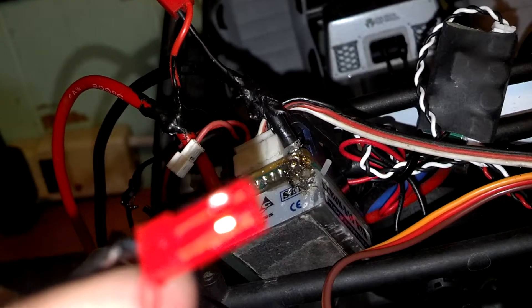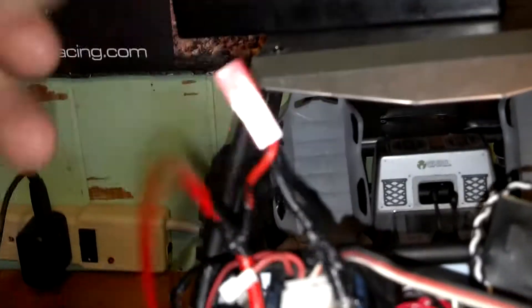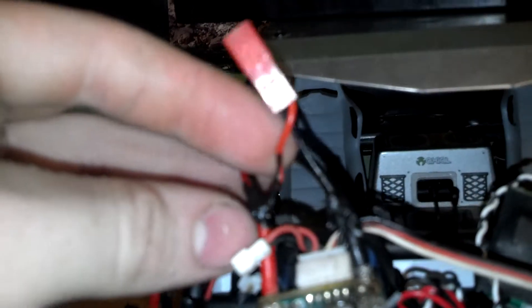When you get the BEC, the ends of it are already pre-soldered, so you don't have to do that. But you do have to solder your own end onto it. I'm using these little two-pin connector ends I have laying around. First thing you've got to do is solder into the power wires of the ESC — you tap into them. You can hardwire it in, but I used a plug; you don't have to use plugs.